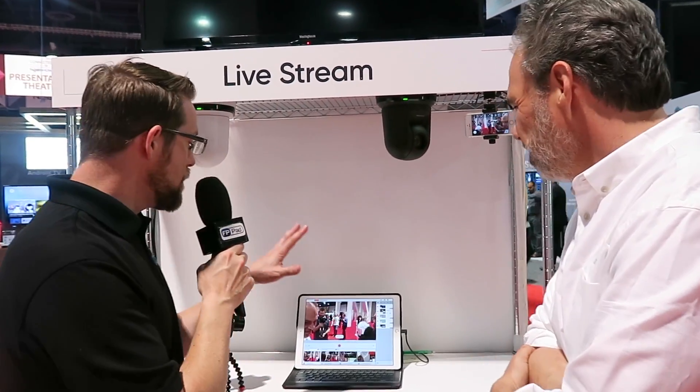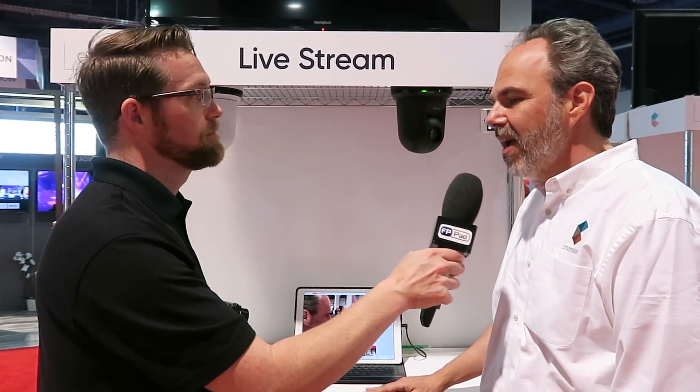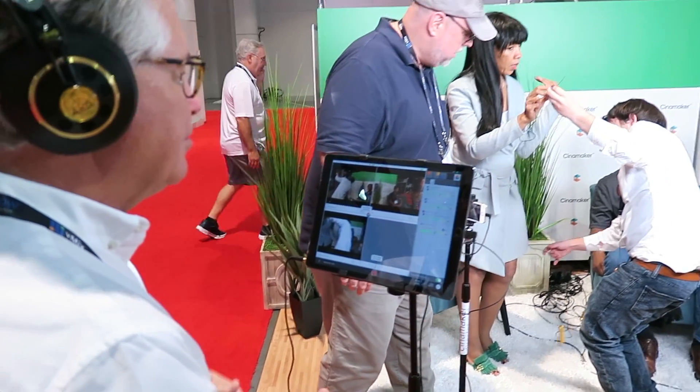So bring it home — from the app perspective, what does it take to get the app? I understand there are subscription services and hardware bundles to support different cameras. At its simplest, CineMaker is a free app. You can use it for free by allowing us to put our logo on the bottom of your videos, or you can pay $20 a month or $200 a year. You bring your own equipment — an iPad and a couple of iPhones is all you need.